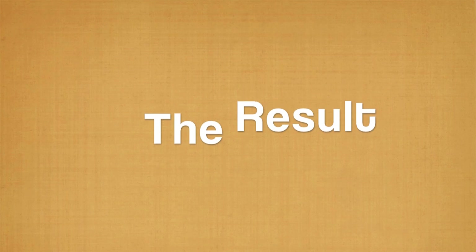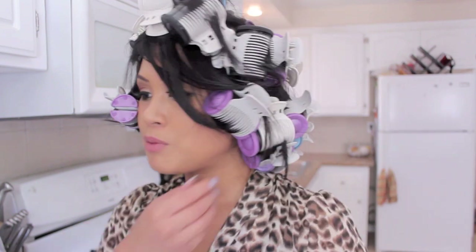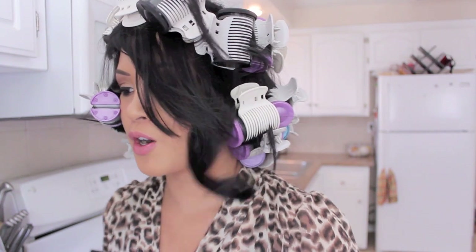I like mine extra curly. Okay, so I waited about 10 minutes and now I'm just going to start taking them down in the order that I... well, it doesn't have to be in order. But you can already see the curl it's giving my hair. Sexy.